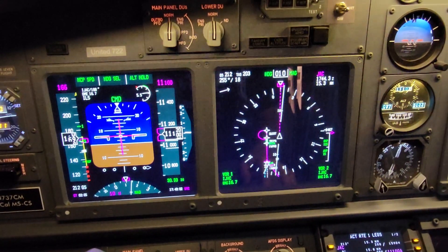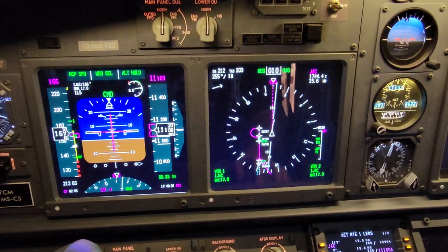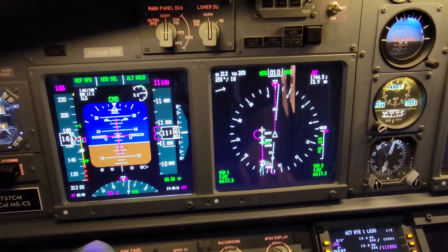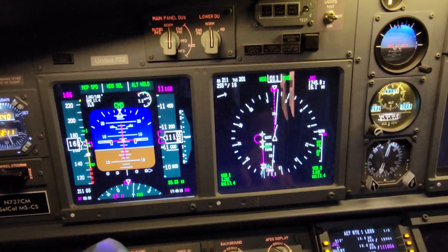Hi guys, so this is a quick test of the new adjustments to the color contrast and so on on the scenery with the ZH-406 laser projectors.